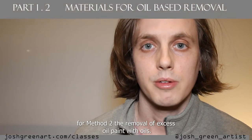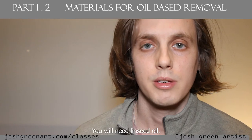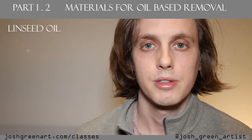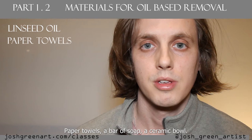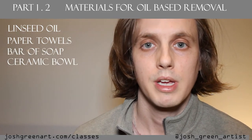For method two, the removal of excess oil paint with oils, you will need linseed oil, paper towels, a bar of soap, a ceramic bowl, and a sink.